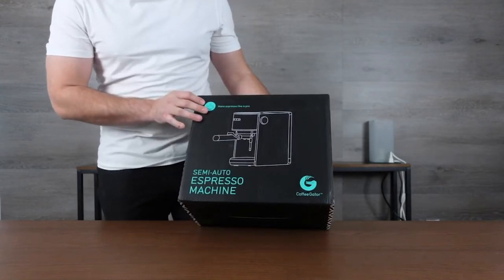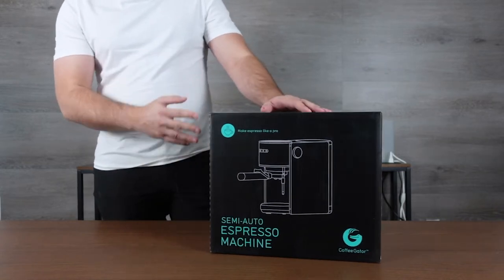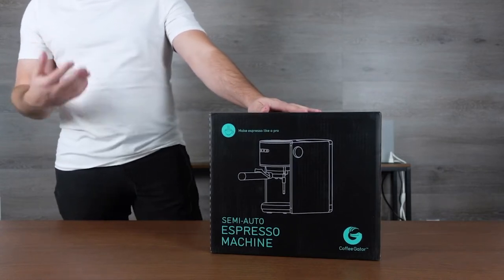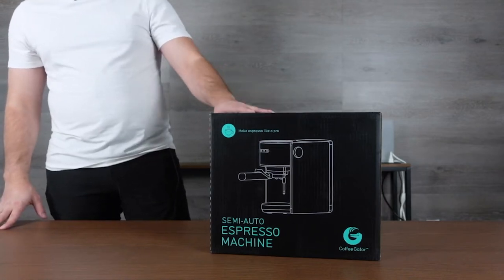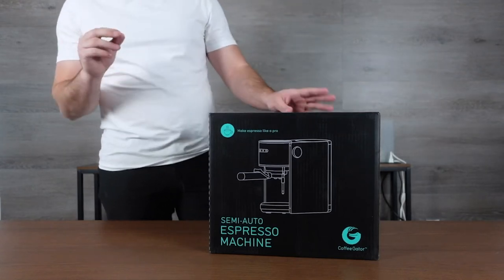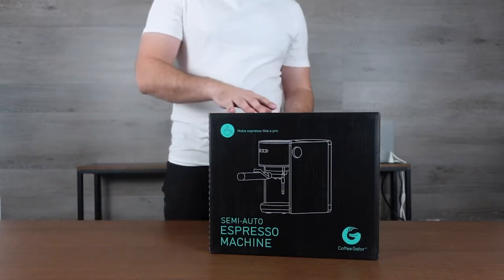Today we're looking at the Coffee Gator, a semi-auto espresso maker. We're going to walk through this, check out all the pieces and components, and talk about what it does. It can brew espresso using fine ground coffee so you get the perfect espresso. It has up to 1-point-something liter water vessel and ultra-fast warm time, which is really great because for espresso you want that temperature to be perfect or else you don't get that creamy top that everybody loves.